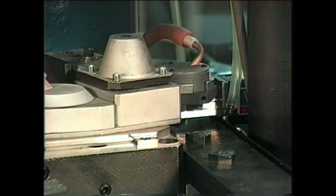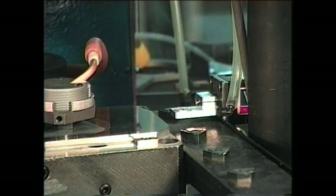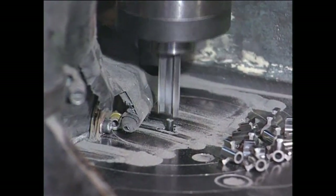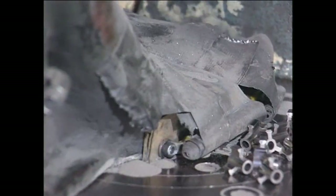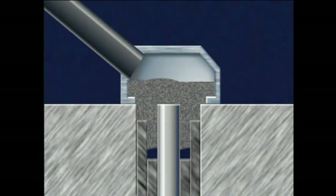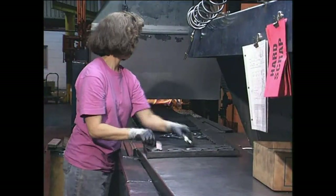Ejection from the press can also be accomplished using automated handling equipment. The density of pressed powder tends to decrease along part height as the distance between the compacting punch and die increases. To produce more uniform density, thick parts are compacted by a set of upper and lower punches.